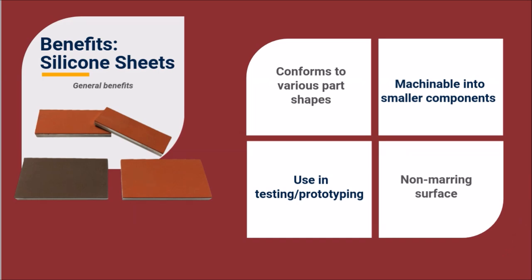As an extremely versatile tool, silicone sheets have a number of compelling general benefits. Silicone sheets are able to conform to part shapes including flat, cylinder, slightly conical, and simple compound curves for a wide range of applications.